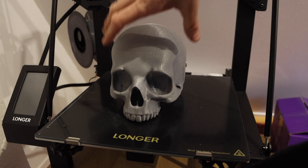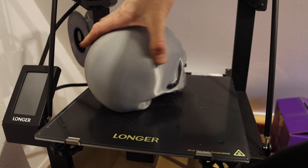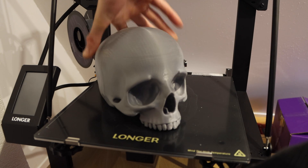My overall experience with the printer is good. I think it's a lot of machine for your money and a nice one to start exploring the possibilities of 3D printing with.